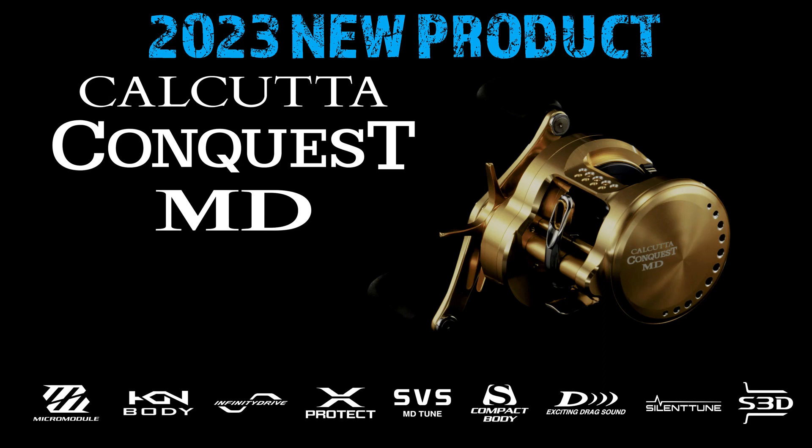Hey guys, what's going on? Time for another video, and it is new product time — my favorite time of year. It is the first quarter for Shimano dropping their new releases, and we're going to go with this one off the bat. This is the new Calcutta Conquest, available in two new models, the 300 and 400.